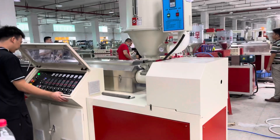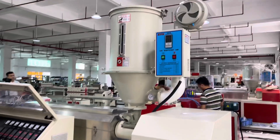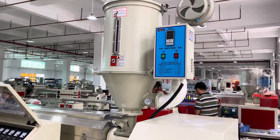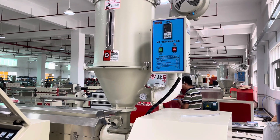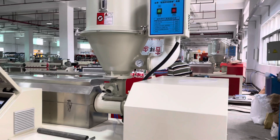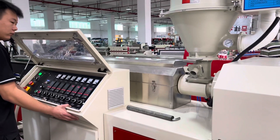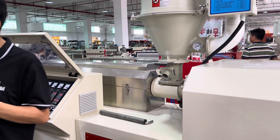Here you can see the main extruder. This is PVC raw material. It's different from other raw material — the PVC raw material needs no drying. After here you will see the extruder. You can see the screw and the barrel.